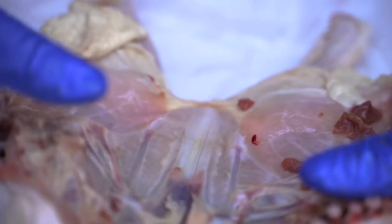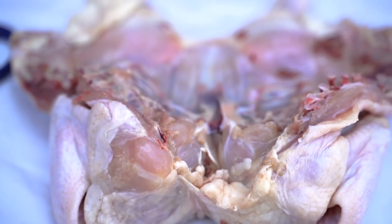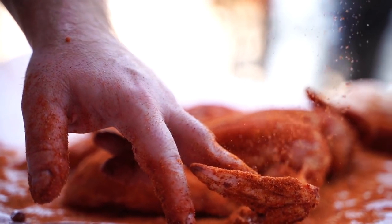Now you're wide open. Season it and put it on the grill. There's no such thing as over-seasoning.